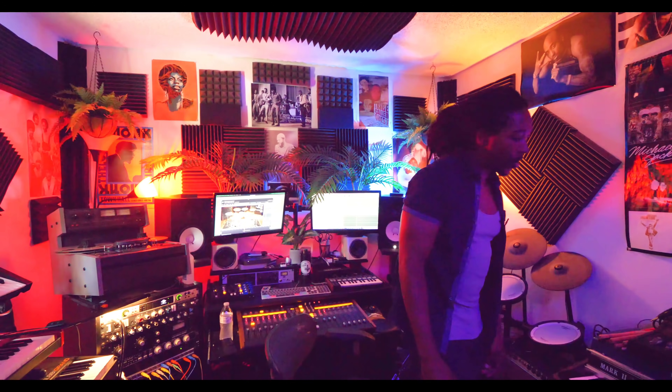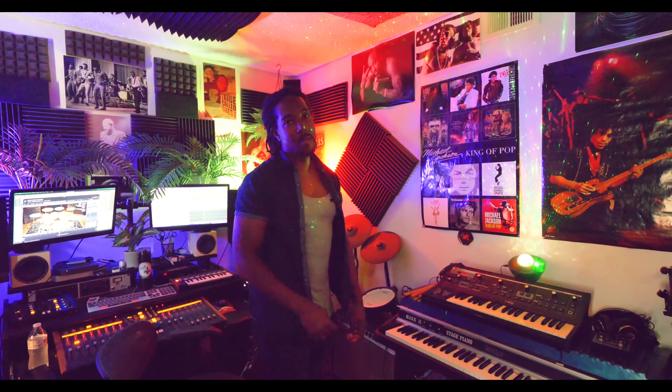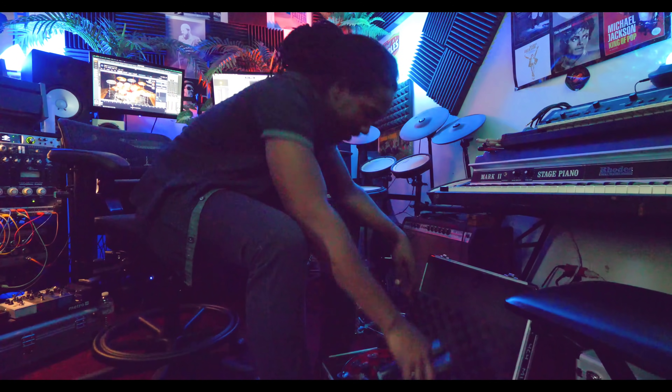I record a bunch of percussion stuff. I have samples but I like real percussion — a lot of my songs I don't do a lot of looping. I'll literally play something all the way through for like the whole three and a half minutes, just so it feels like a bunch of dudes in the room even though it's just me.